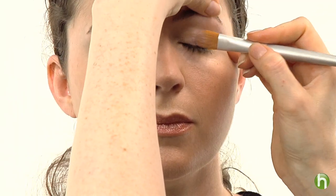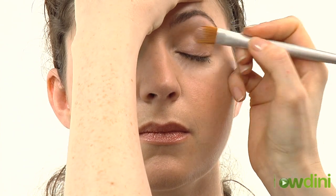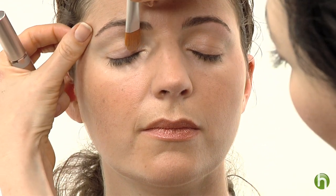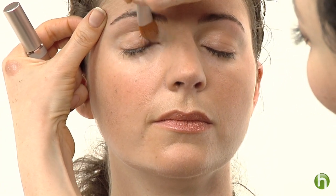First I'm going to start with an eye base. This will create a nice, smooth surface for the eye, and the eye shadow will really take to the eyelid, and it will last all evening. There are several colors that you can choose. I'm just choosing a nice golden, sort of a beige-y golden color, similar to her skin. We're just going to apply that all over the eyelid. This creates a nice, smooth surface and a perfect canvas for the eye shadow.